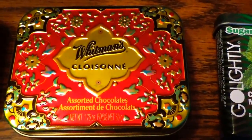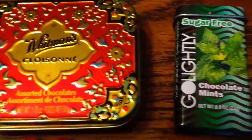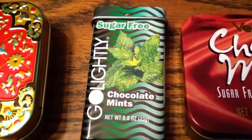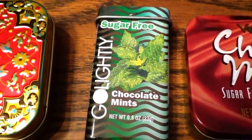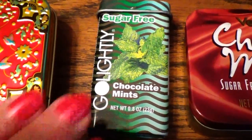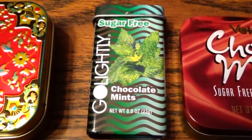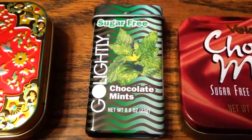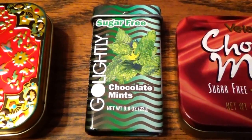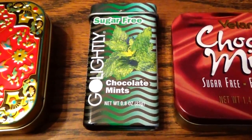Love the design of that one — just beautiful. And then we have right here some little chocolate mints, sugar-free, says 'Go Lightly.' Just freshen up your breath a little bit after dinner. A lady used to always carry that in her purse so after the man took her out she could just pop one of these in her mouth to make sure her breath was fresh for a kiss when the date ended.